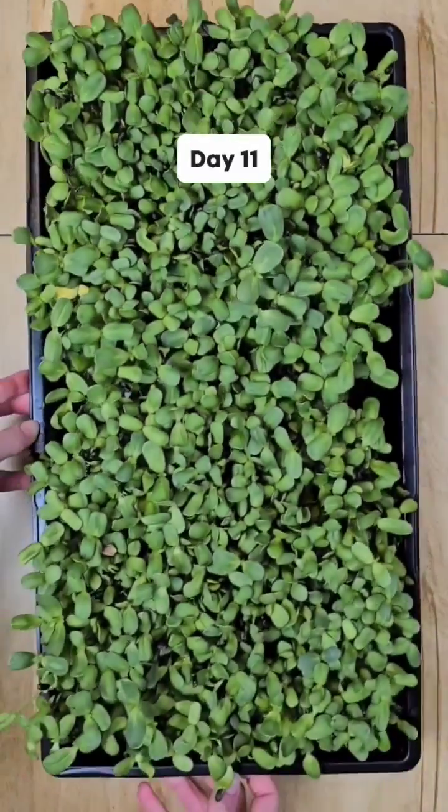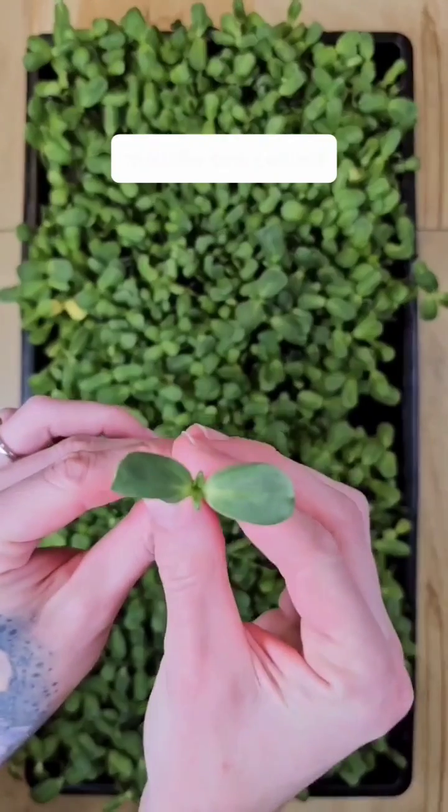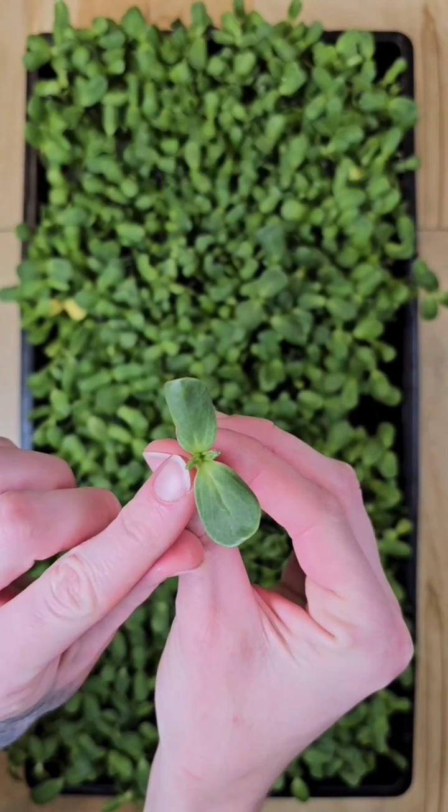Here we are on day 11. Fun fact — the leaves in the middle are called true leaves, also known as the second leaves.